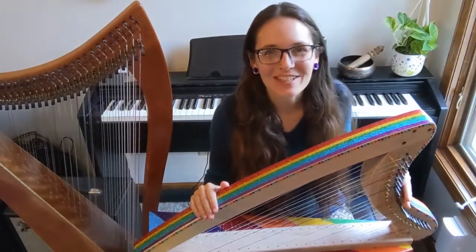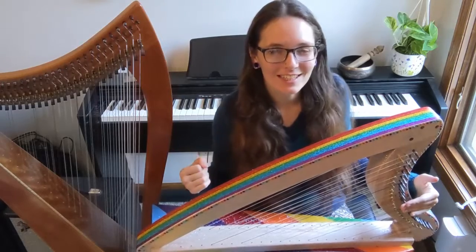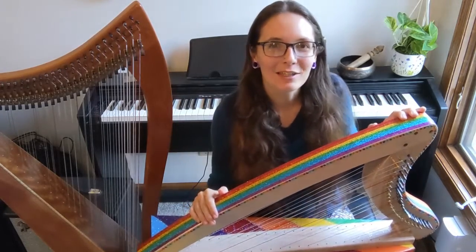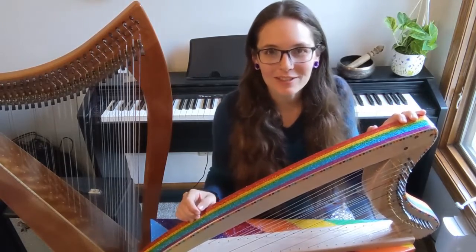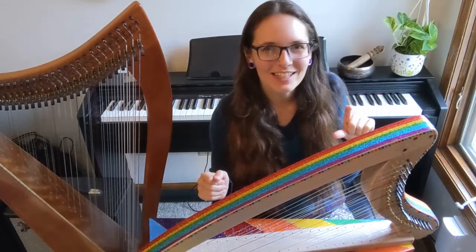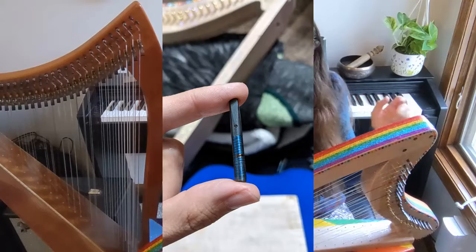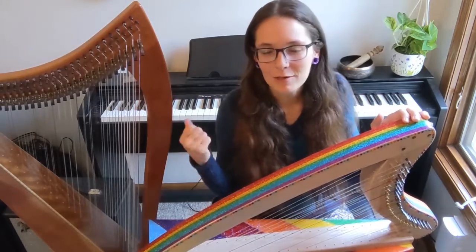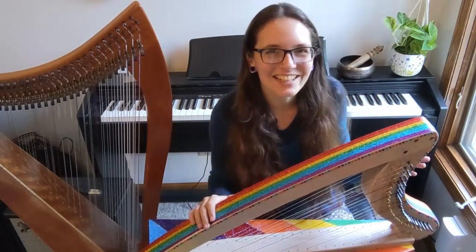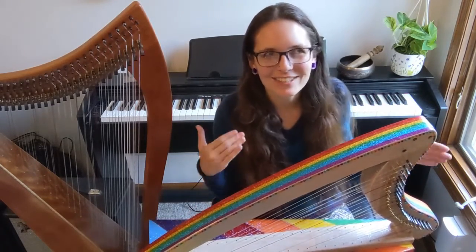That required some forethought, and here's another trick I wanted to share: when you are putting the tuning pins in you're only supposed to put them in so far. The best way I found to gauge that was to take the tuning pin and use a Sharpie to mark the halfway point through the threaded section. That way, as I was hammering or screwing them in, I could tell exactly how far in they had gone.